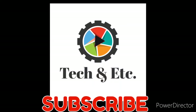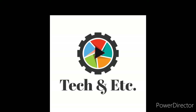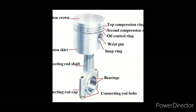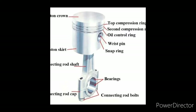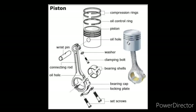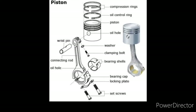Hello friends, welcome to my channel TKNETC. Today I will show you how to fit a forklift engine piston assembly. First you should know about the piston parts — I'll show you the parts of a piston. First: piston ring.